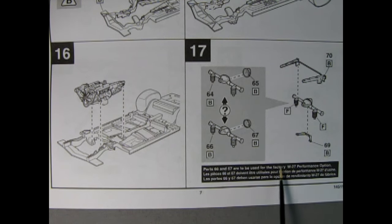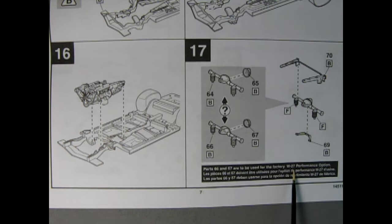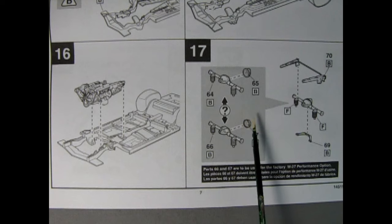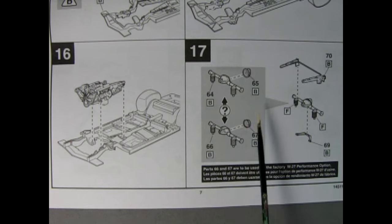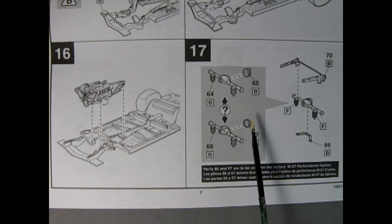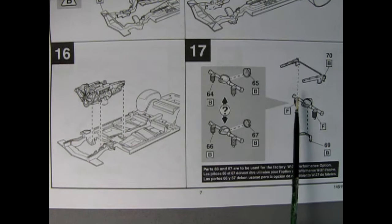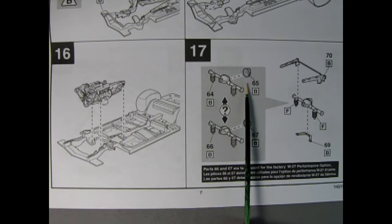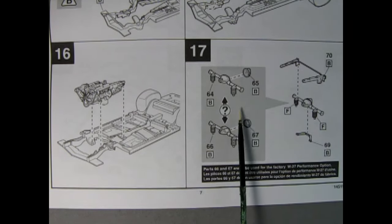Panel 17 shows our rear axle going into place, and here again it looks like you get a choice of which differential end you're going to get. Parts 66 and 67 are to be used for the factory W27 performance option — we're going to have to look that one up later, but that would maybe be 4.11 gears or something. You do have your choice of back covers for your differential, which could be quite useful to keep one for a future model kit. Might even work with the AMT '69 Olds.